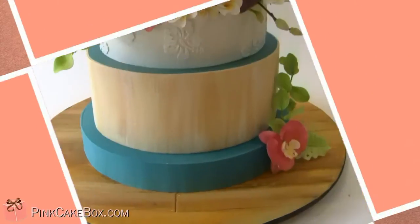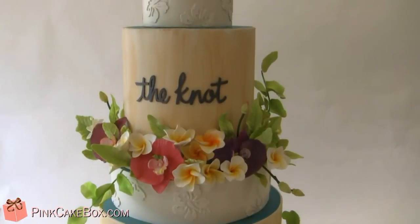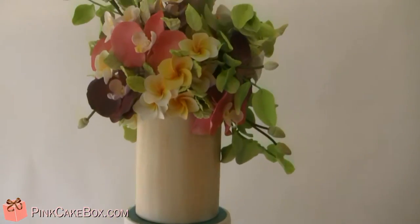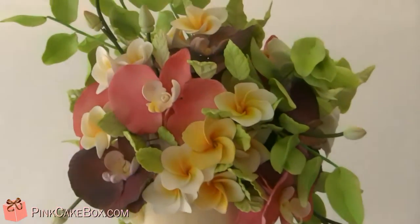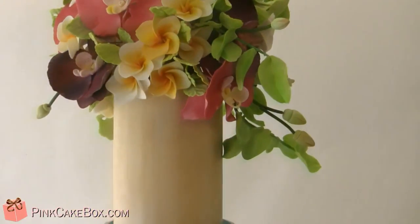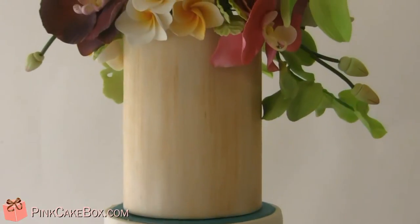Hey, we have a cake for the Knot event, and it's for a tropical feel. We did a big bunch of flowers on top — we had plumerian orchids, lots of leaves, orchid buds, and then we did like a bamboo-ish kind of light wood tone.